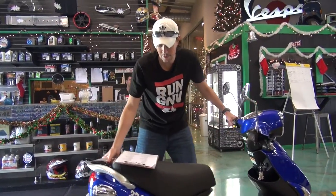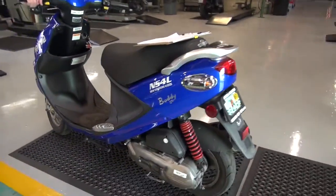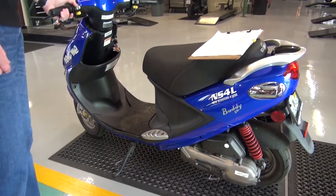One of the things I like to show is how to sit it up on the center kickstand. If you look right over here, these do have a side kickstand, just like that, and that's perfectly fine. But it's a little bit more susceptible to getting knocked over.